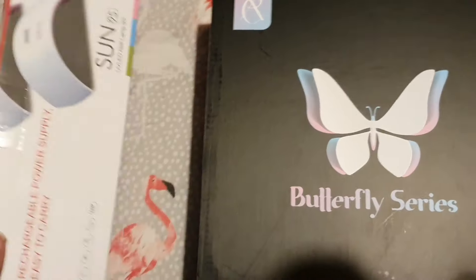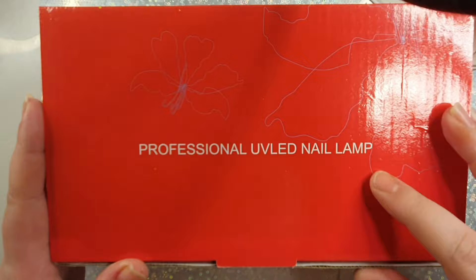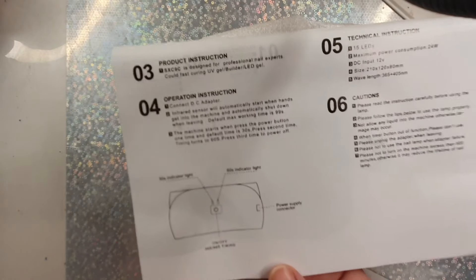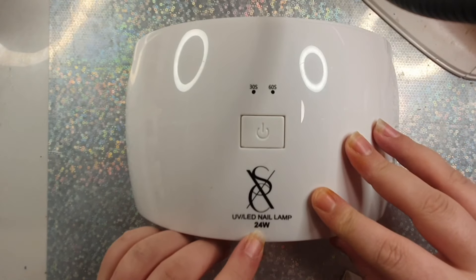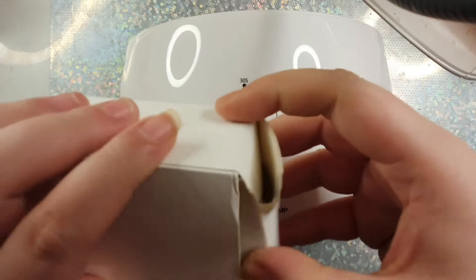I had to show you the packaging on my bed because the box was too big for my desk. It comes in a big box and inside are two other boxes. The first box is a 24-watt LED UV nail lamp, but this lamp has a USA cable plug, not a UK one, so I couldn't try it out because our plugs have three pins, not two. It comes with instructions and a foam-style bag. It's 24 watts but I don't know how good it is because I couldn't use it.